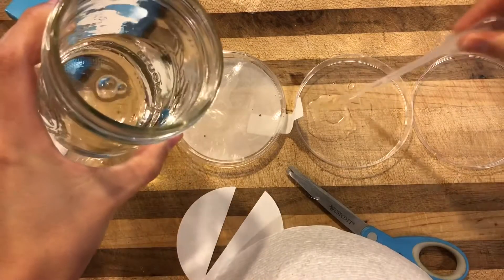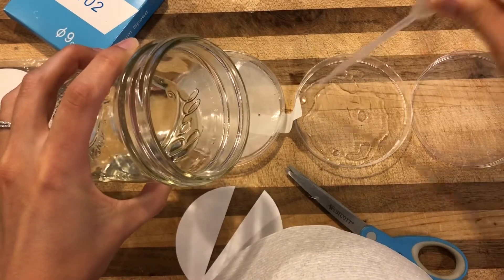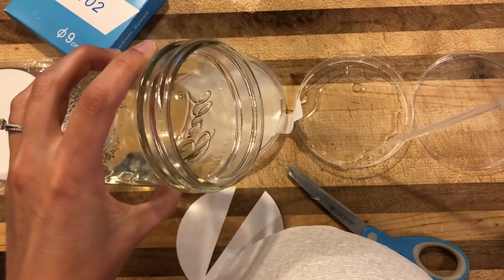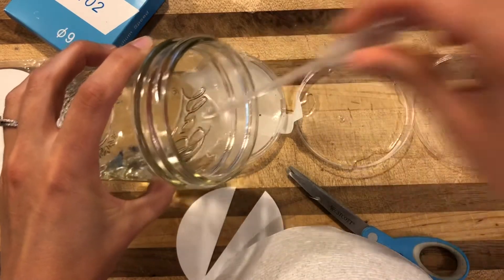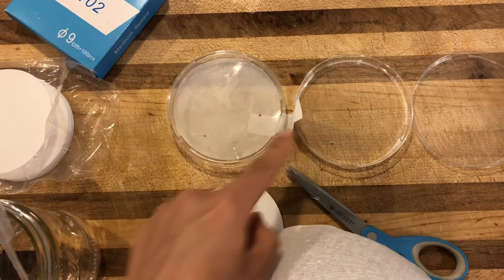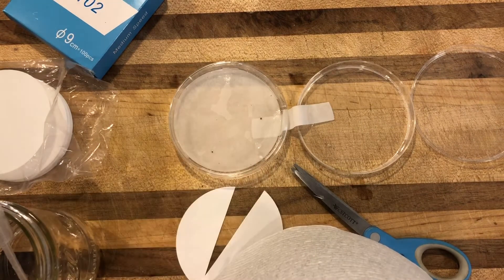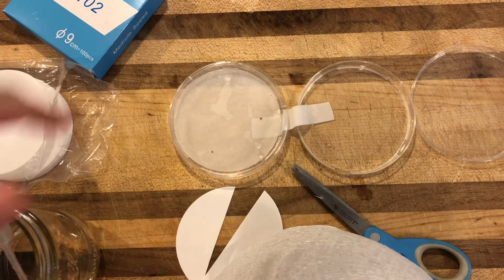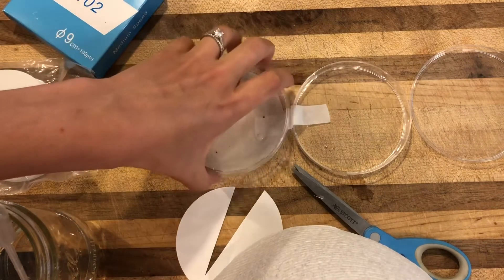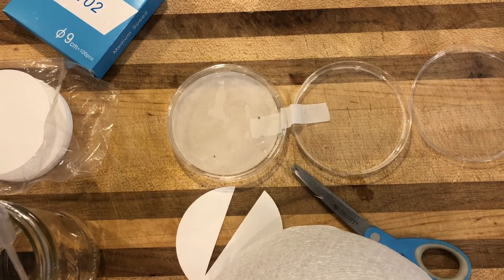I'm going to fill another dish with some water — if you're using a Tupperware, you can do this too, just make your filter paper strip a little bit longer. I want to fill it with as much water as it will take to cover the bottom of the dish. I'm using the pipette so I don't put too much in, because we'll probably need to move this before we finish, and if it's overflowing you might spill. Once that's set, we'll place the extra end of our filter paper into the water dish. Through capillary action, this will keep the seed germination area saturated so it always has access to water and won't dry out. I'd recommend putting a lid on it — it doesn't have to be sealed shut.